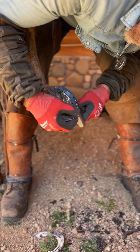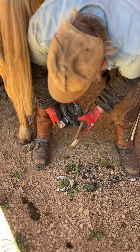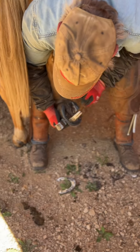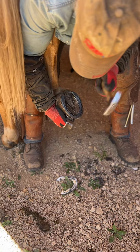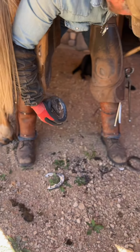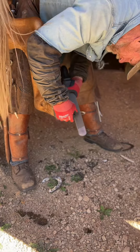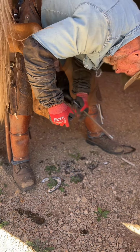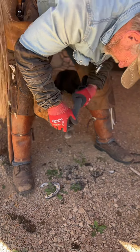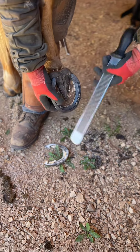What makes the shoe stay on: you get your nails out just high enough, and then when you use that clenching block it starts your clench, sucks your nail down, and tightens everything out. So there's another one — I picked the foot up, pulled the shoe, trimmed it, nailed the shoe on, and now it's done.